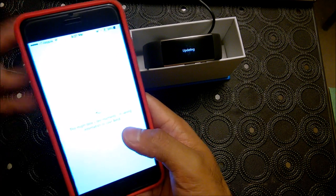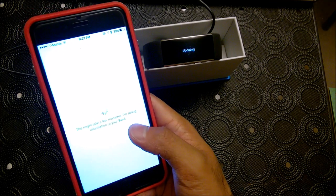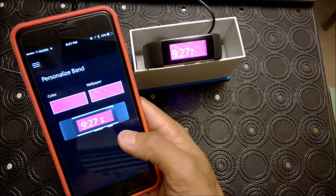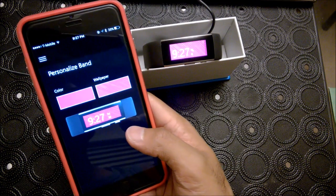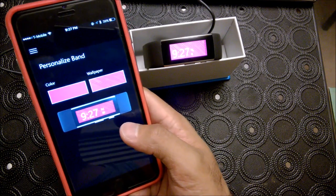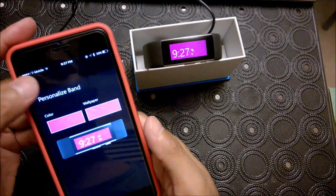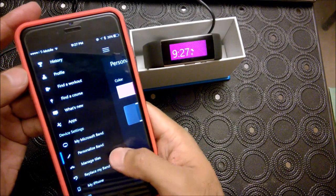Stay tuned — we're going to be doing our first workout tomorrow. I'll be cycling for about an hour, going through different altitudes and things like that, just to see how well the Microsoft Band 2 works.